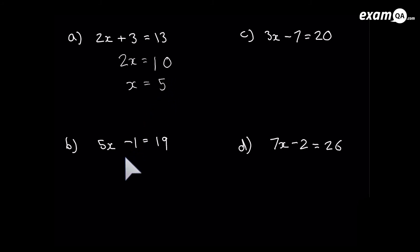Next: we want to get rid of the 5 and the minus 1. Get rid of minus 1 first — do the opposite and add 1, because that's the opposite of minus 1 — and it's gone. Don't forget to add 1 to the other side too. Last step: divide both sides by 5.